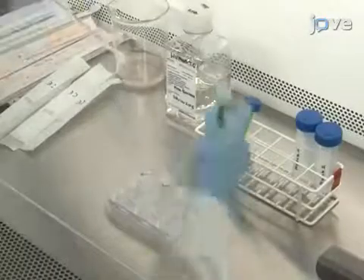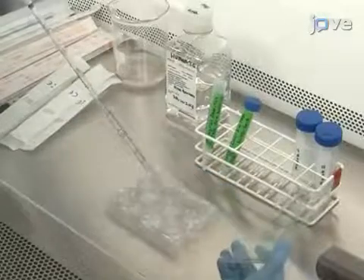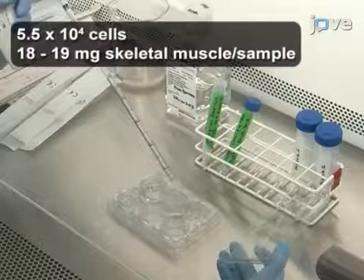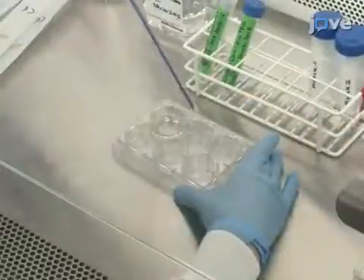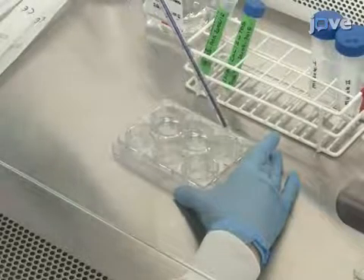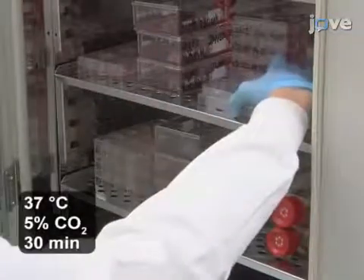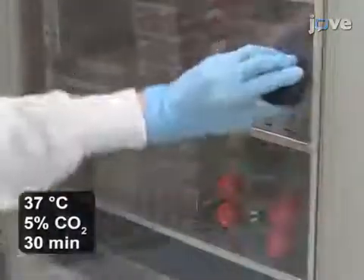Begin this procedure by preparing a 60 mm Petri dish or two wells of a six-well plate. Next, pipette a minimum amount of laminin solution to completely cover the surface of the dish. Then, incubate the culture dish for at least 30 minutes in a humidified incubator at 37 degrees Celsius before plating the cells.